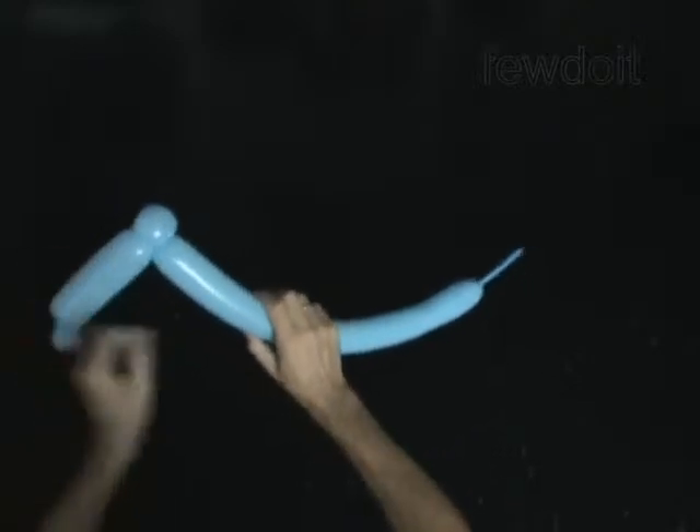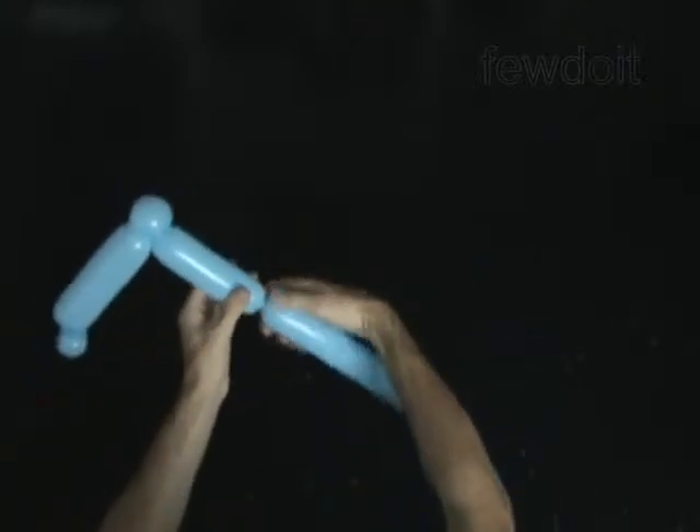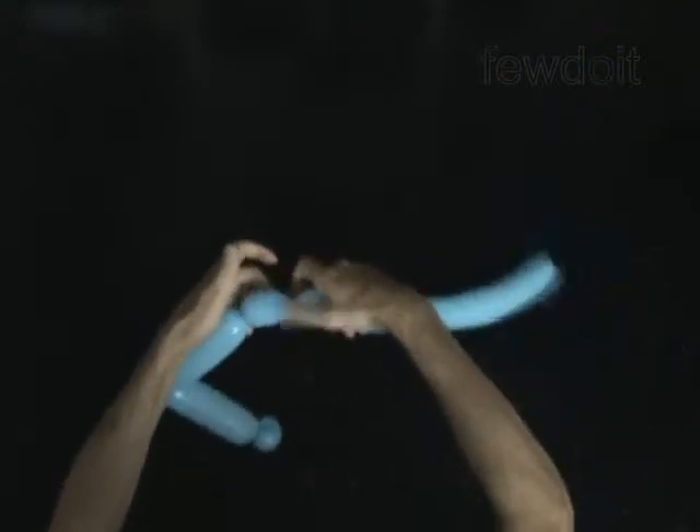Twist the fourth 5-inch bubble. Twist the fifth soft 2-inch bubble. Lock both ends of the fifth bubble in one lock twist.